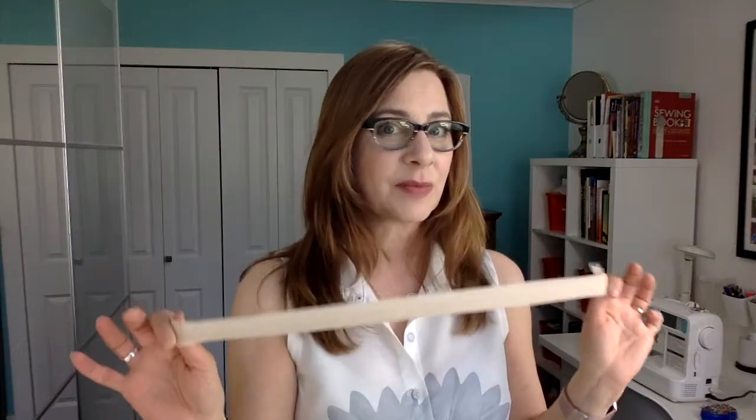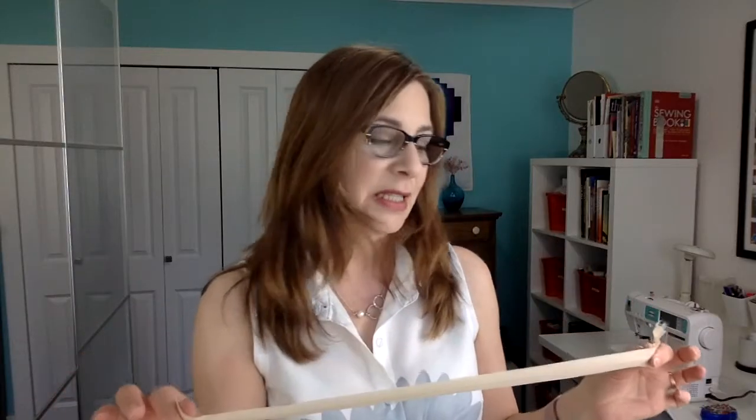The zipper can be extra long — sometimes extra long makes it a little bit easier — but shorter is not good. If you have an invisible zipper foot, that's awesome. If you don't have one, a regular zipper foot will do. It is a little tricky to do it with a regular presser foot, so if you don't have a zipper foot, it's probably time to invest in one.